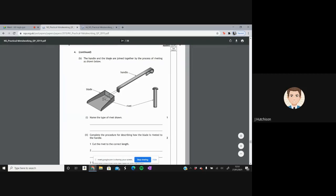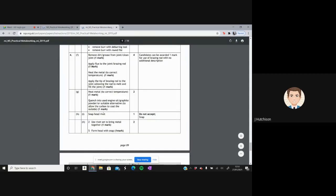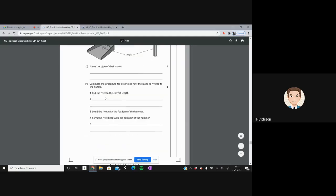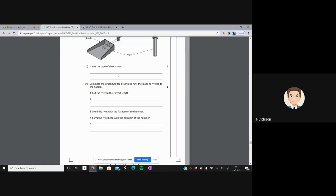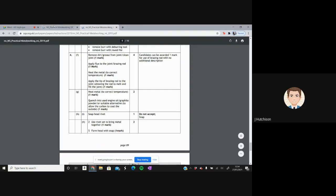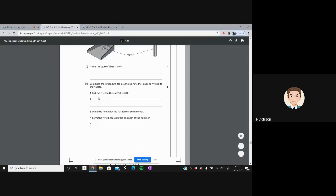The handle and blade are joined by riveting. The type of rivet is a snap head rivet. The steps: step one is already given; step two is to use the rivet set to bring the metal together; step three is to cut the rivet to the correct length; step four is to swirl the rivet using the flat face of the hammer; and step five is to form the rivet head using the ball pin of the hammer and the snap.